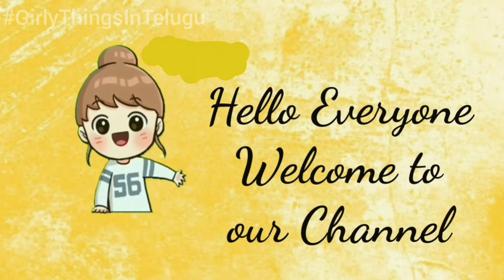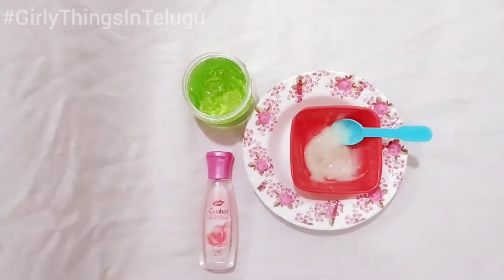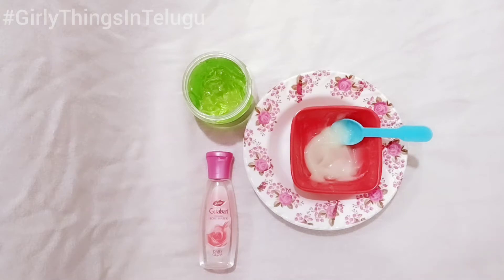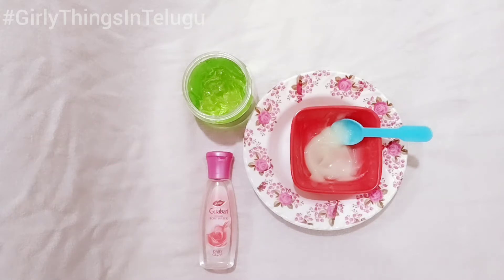Hello and welcome back to our channel, GirlyThings in Telugu. Today I am going to share a DIY hair care serum. If you have dry and damaged hair, frizzy hair, and you want to make your hair soft and silky, this video is for you.